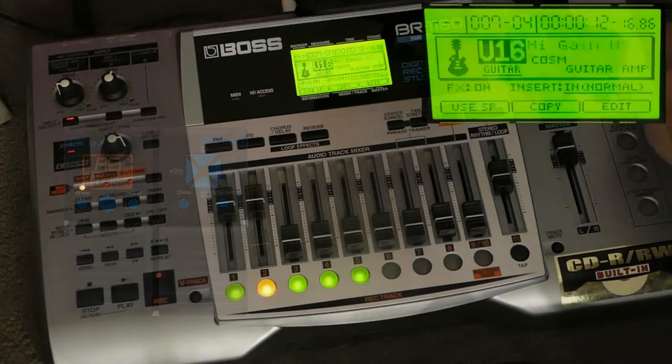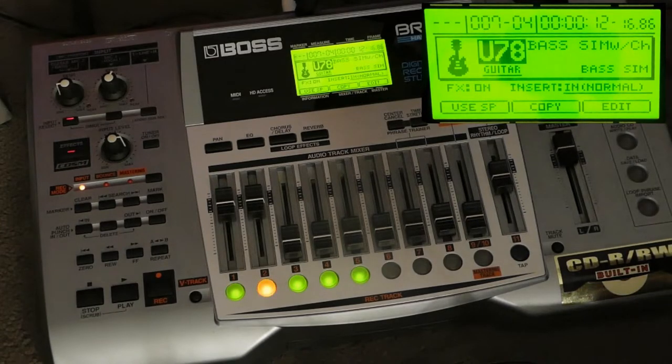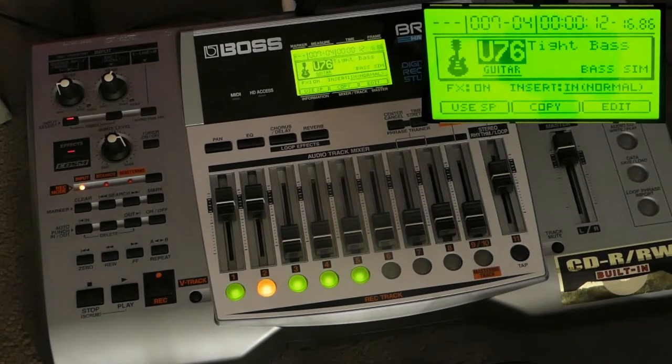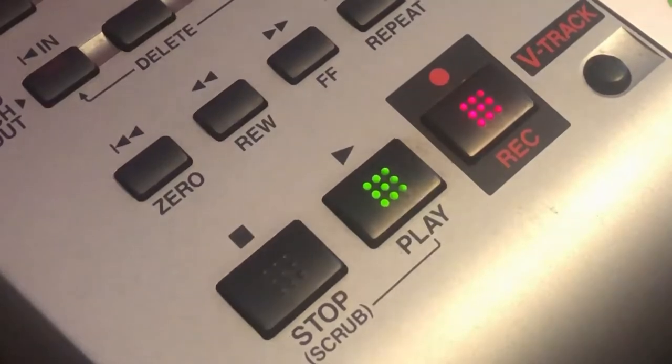Now I need a bass sound to go on top of that. Some of the effects serve as bass simulators, so I can use my normal guitar. Not bad, let's try another one. I think that more or less suits the vibe I'm going for. Let's record bass on track 2.